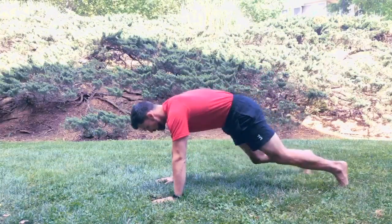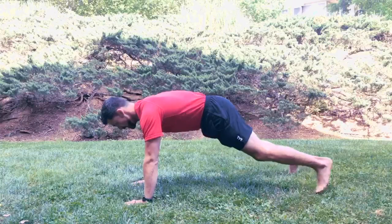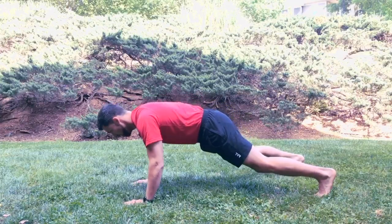You're going to start in a normal push-up position here. I want you to focus on lowering down with control.